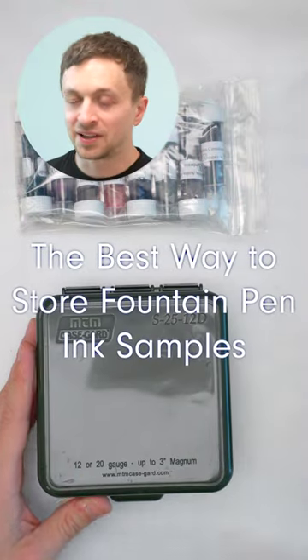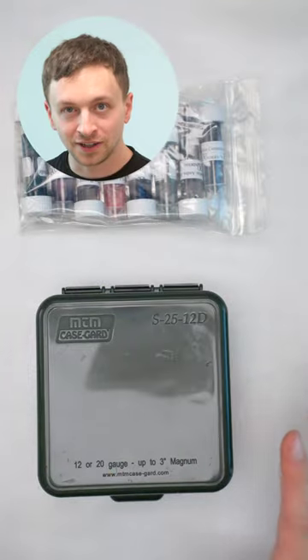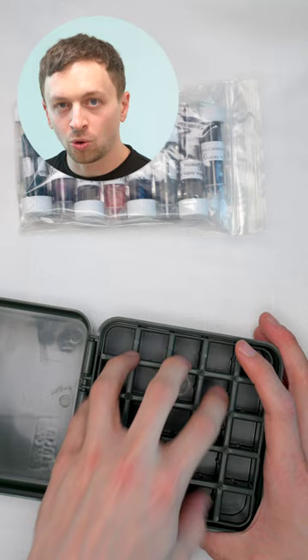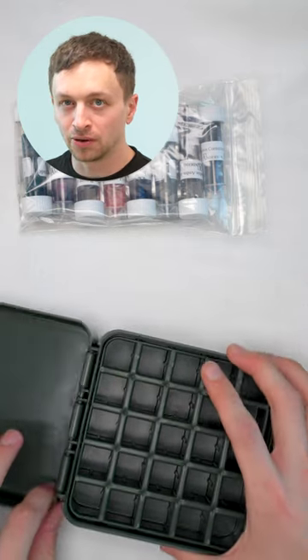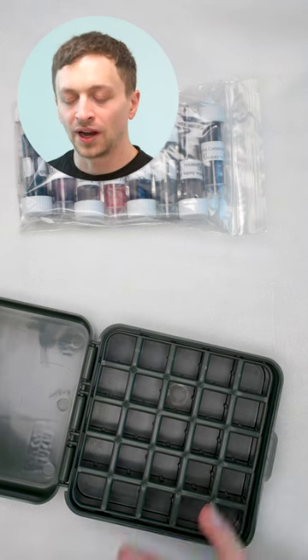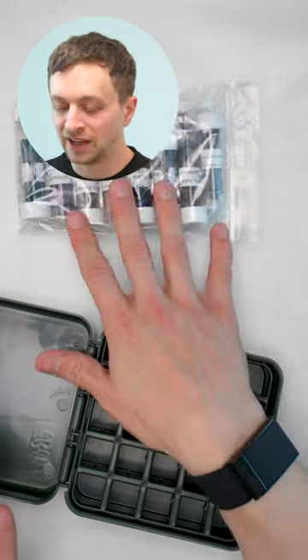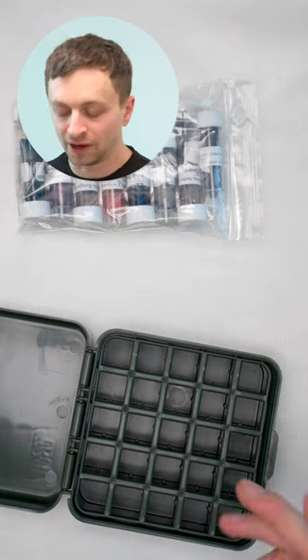The case that I really like is this MTM Case Guard case. These are actually 12 or 20 gauge shotgun shell cases. I really like them because they hold the ink samples really well. They give them enough space without them moving around, and it's just a kind of a secure way to store them. Whereas some of those test tube vial racks, which I think is the most popular kind of ink sample storage out there, those always felt flimsy and they didn't feel like a really great fit.